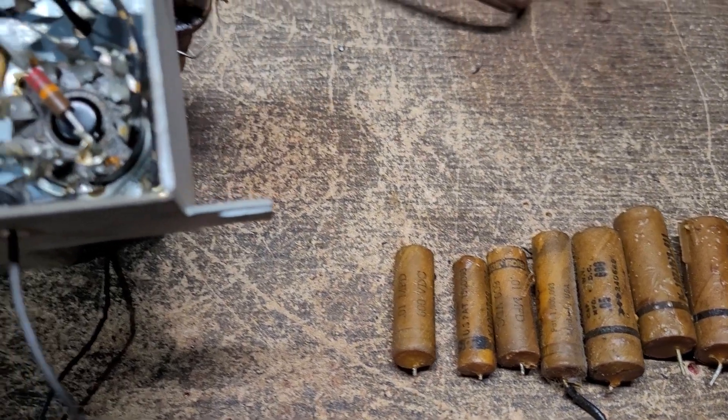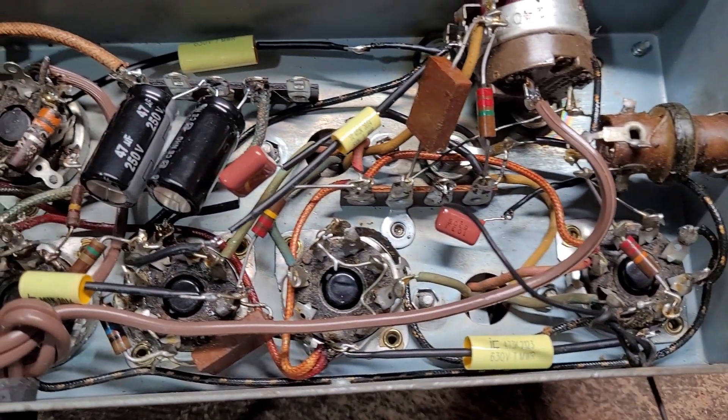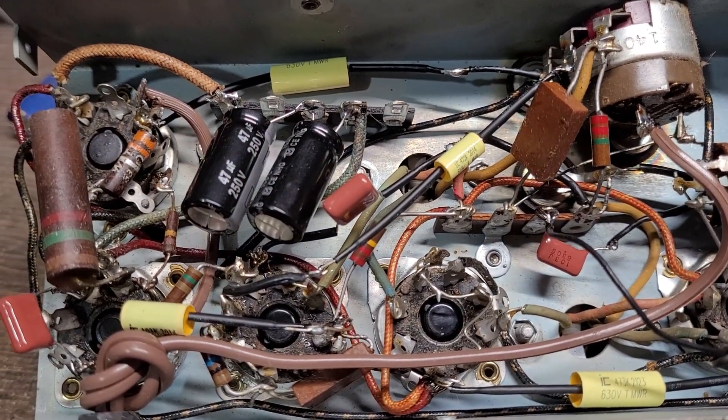I also worked on a cabinet today. I'll show you the finished result on that when the paint's done drying, but I think it turned out okay.